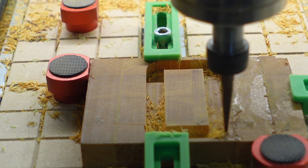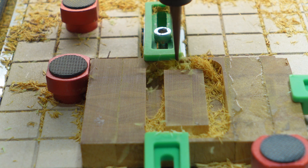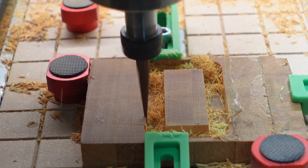Here's a scenario where it's nice to have soft plastic hold-downs as opposed to metal, which would have completely destroyed my bit here.